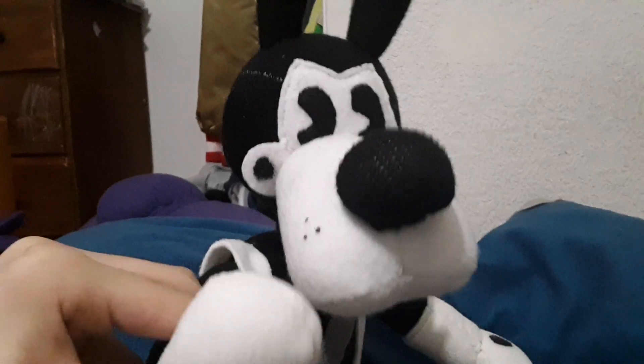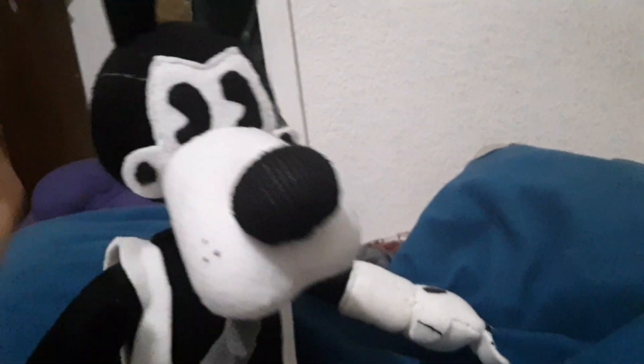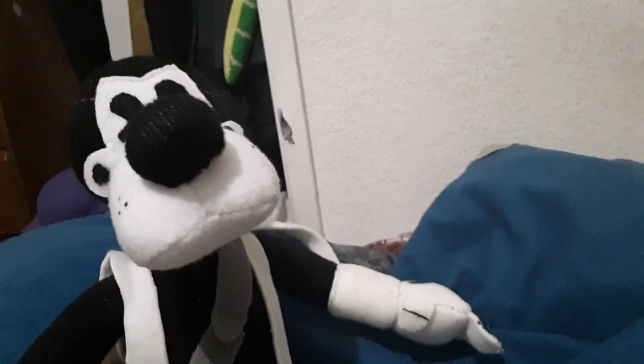So yeah, here is my Tom plush that I recently finished. I finished him — well, by the time I'm recording this it was yesterday, but by the time this is uploaded it's gonna be two days ago. So anyways, yeah, this is Tom.